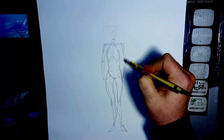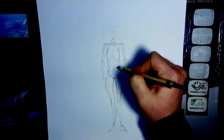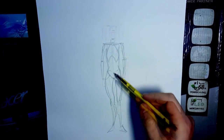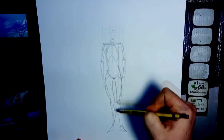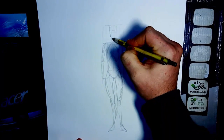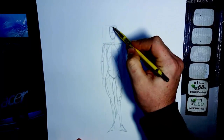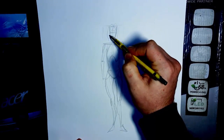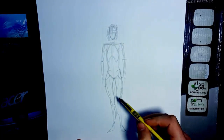Once you have the proportions down, you can go from there and start adding other things. I've already added some anatomy and form to it, but the idea is the same — just the proportions. That's what you want to get down first. Once you have the proportions down, it's a lot easier to start doing everything else. Without the proportions down, you're going to find yourself struggling a lot, so make sure you get this down correctly.